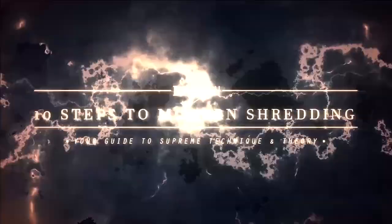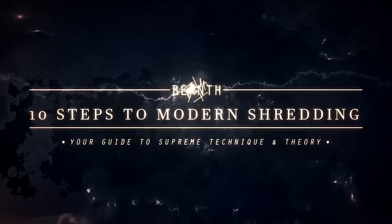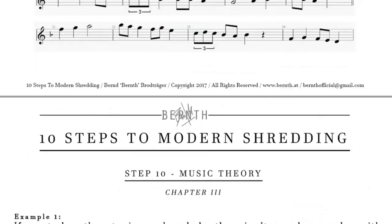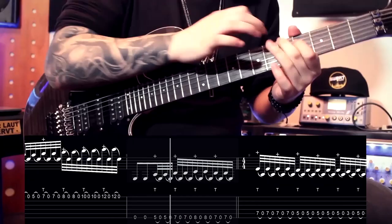My 10-week online course '10 Steps to Modern Shredding' will be out very soon. We are looking at over 6 hours of lessons, over 70 pages of exercises you can download, and 15 high-quality exclusive jam tracks you can work with. It's going to be a great deal, only available on my website. I'll keep you guys up to date — thanks for listening and see you in the next video!